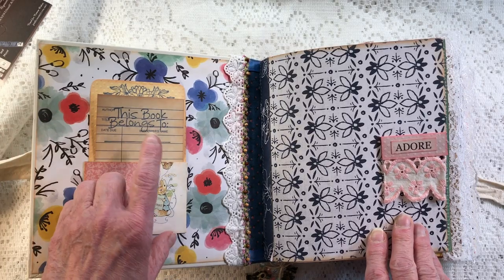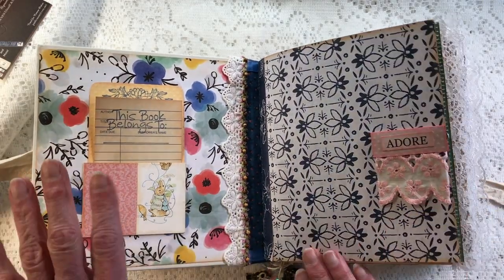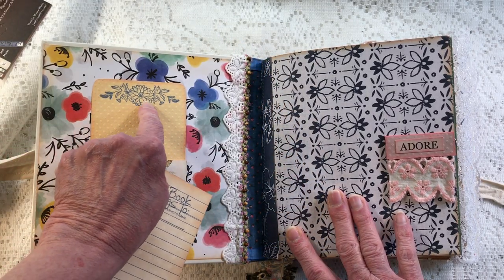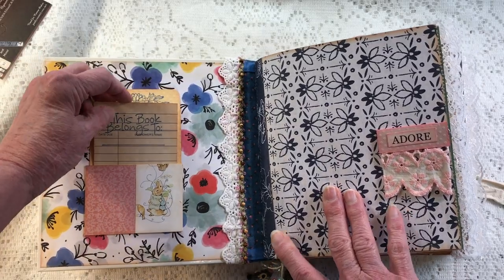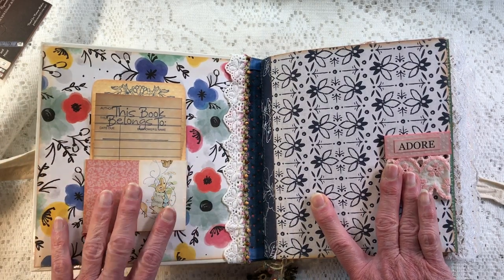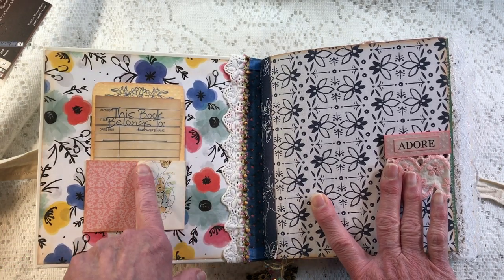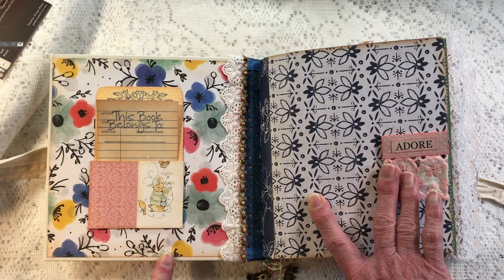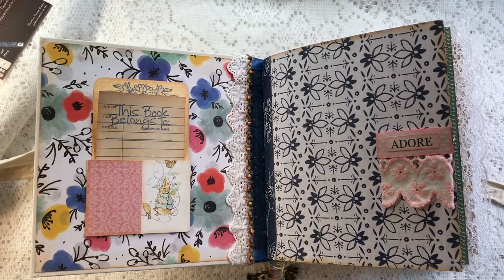In this area is the library card. I just put on here 'This Book Belongs To' and stamped a cute little stamp on this polka-dotted paper. I had a little pocket for the library card, but it was way too coffee-stained and I didn't want it on the white background, so I covered it with some pink paper and small pictures from the Tales of Peter Rabbit that I used in the book.